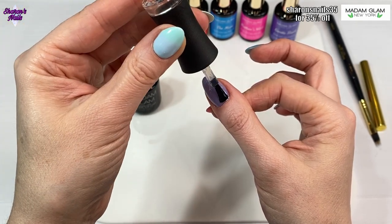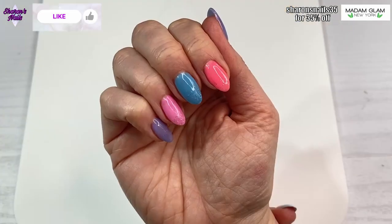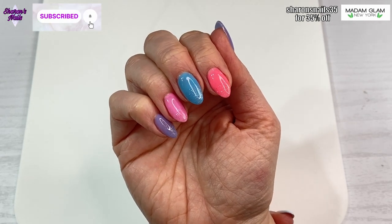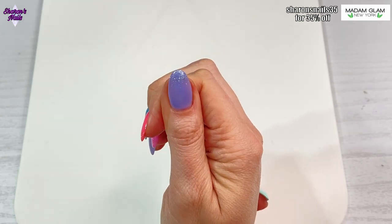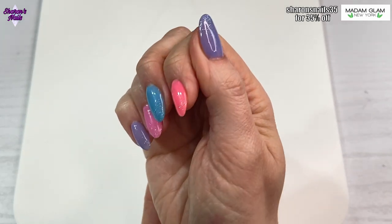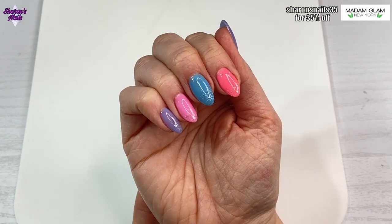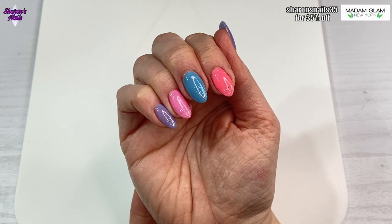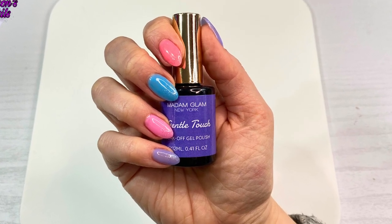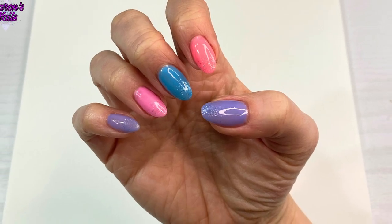This is how they look when they're all finished and top coated - let me know what you think. I could have done them all one color; I really like the purple, but I knew if I did that I'd never get the time to use the other colors, so I put them all on and I love them all. Let me know in the comments what you think - would you wear all different colors like that or do you prefer to use the same? If you like this video give it a like, subscribe if you haven't - it's free. Thank you so much for watching and I'll see you next time, bye!